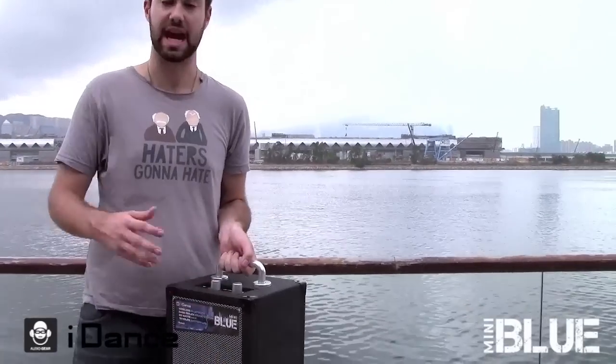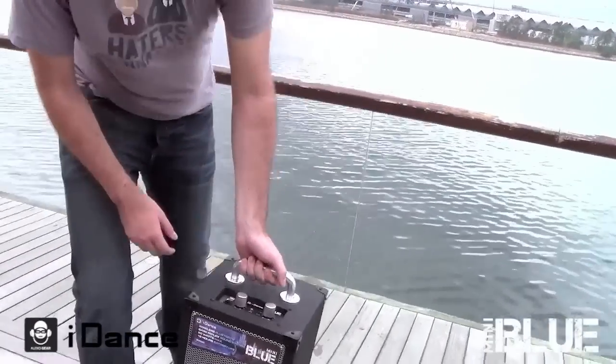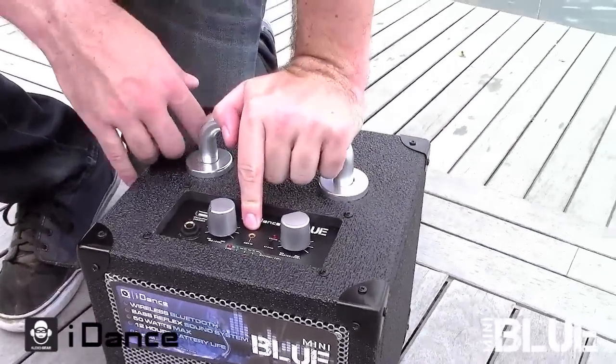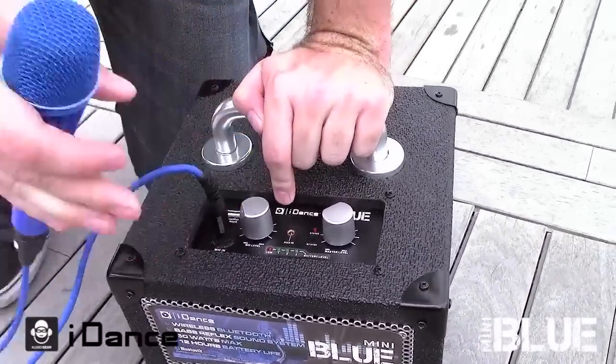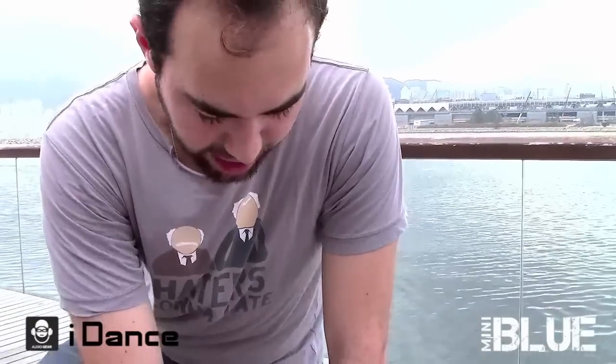It's fully Bluetooth enabled which means I can sync it with any Bluetooth device with a simple touch of the button. It's also got an aux in so I can run any audio device with an aux cable, and a mic in with a preamp which means not only can I plug in a mic and give a speech or sing a song, I can also plug in a guitar or bass or any other instrument and run this like an amplifier.